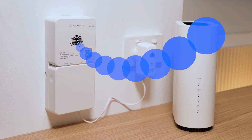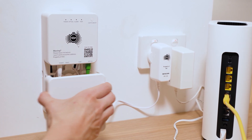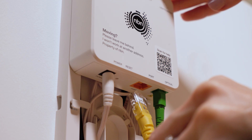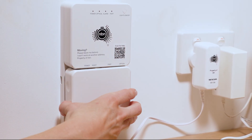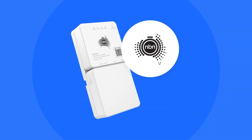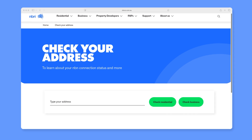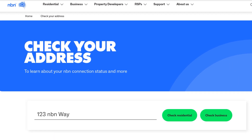How to connect. To get started, you'll need to connect your Wi-Fi router to the NBN connection box using an Ethernet cable. NBN connection boxes can all look a little different, but it'll be the box with an NBN logo on it. If you don't have one, go to nbn.com.au and enter your address.